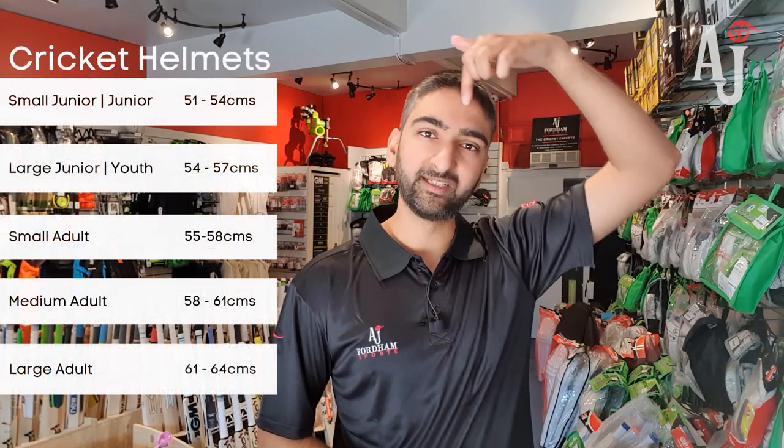For cricket helmets, what you want to do is measure from the forehead all the way around in a circumference, and this will give you the right size of cricket helmet that your child should be.